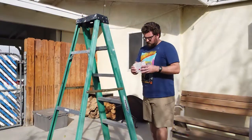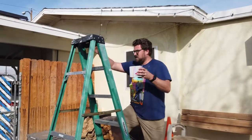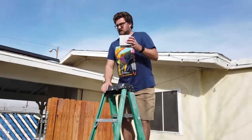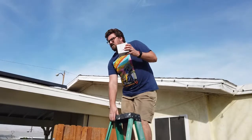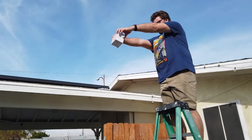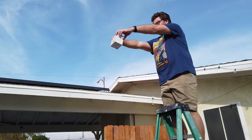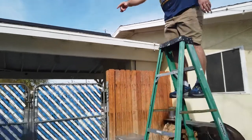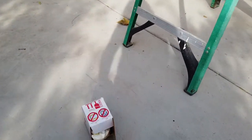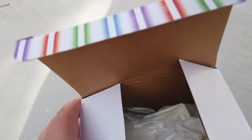Our egg is inside here with our oobleck pillow. We're going to give it a whirl — this is a little higher than eight feet. Let's do it right here. Ready? Three, two, one. Let's see how the egg did.